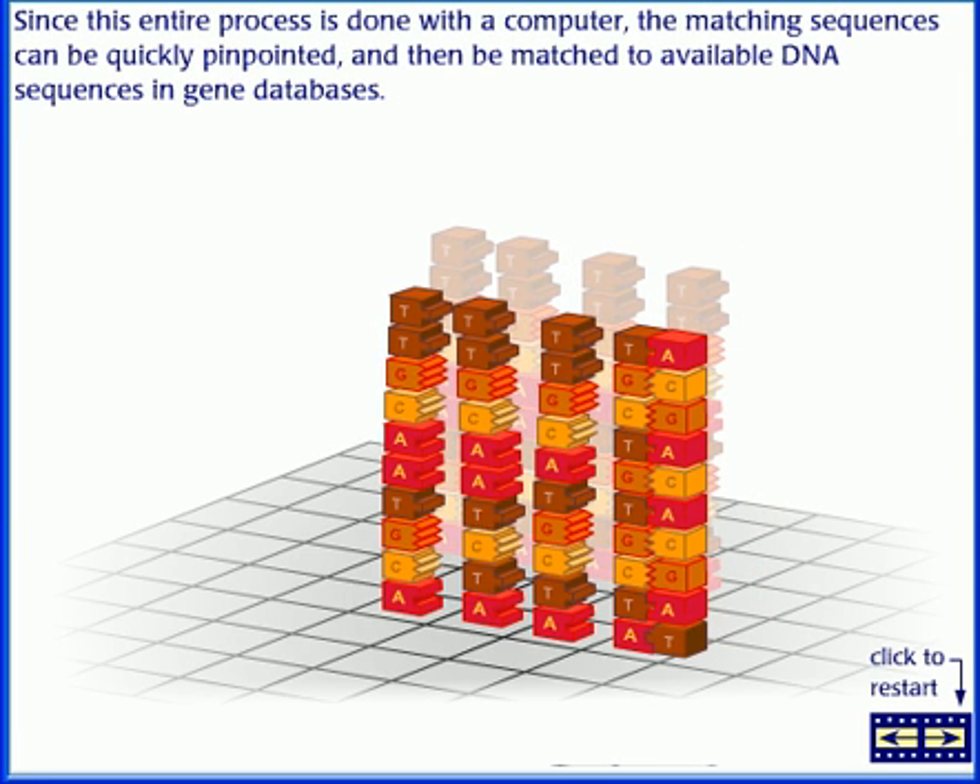Since this entire process is done with a computer, the matching sequence can be quickly pinpointed and then matched to available DNA sequences in a Gene Database.